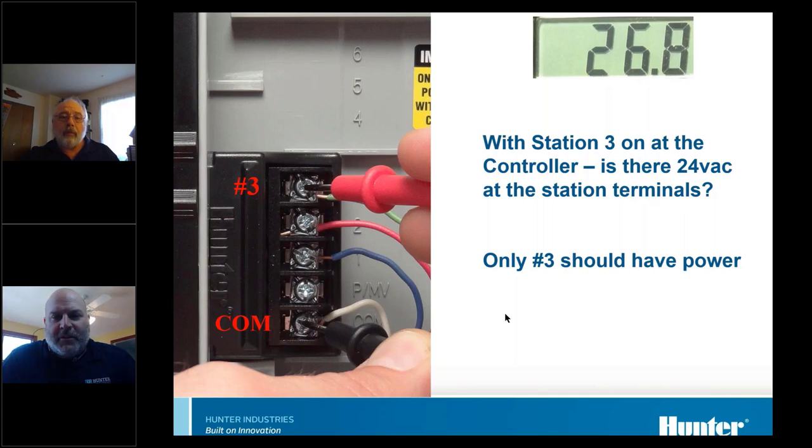If you have symptoms of extra stations running when they shouldn't, turn on one station and check for voltage on the others. It could be feedback from a short in the field or a problem in the controller itself. A life hack: if you happen to have a Hunter solenoid and don't have your multimeter with you, you can determine whether the station is producing voltage by just tapping the solenoid onto the terminal. I actually keep a solenoid with alligator clips on it for exactly that purpose.